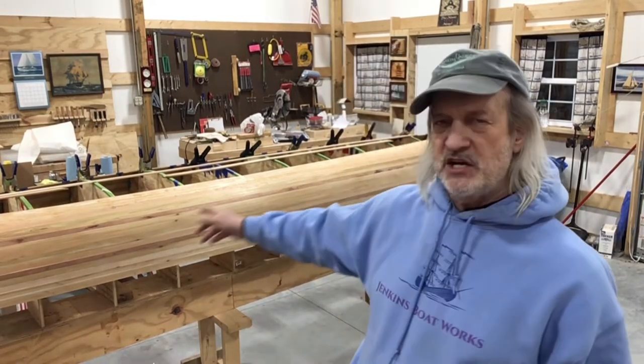Hi, everybody. Welcome back to Jenkins Boatworks. I am Chuck Jenkins, and in this episode, we're going to look at a little bit of the progress on the Freedom 17 canoe, and also going to do a little bit of work on the Haven. The Haven's almost ready to go, but as cold as it is right now, I know spring is coming, and I certainly want to be able to sail her as soon as the weather allows. So we will take a look at both projects.